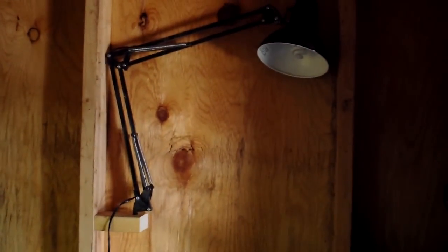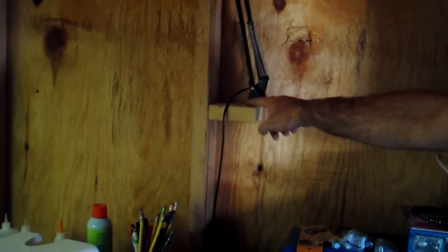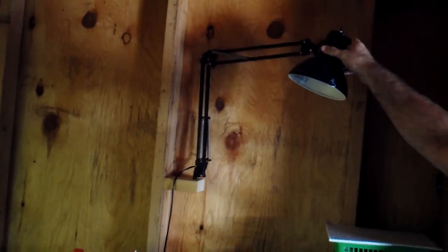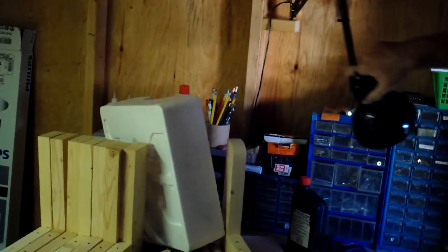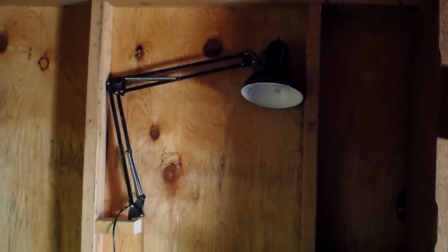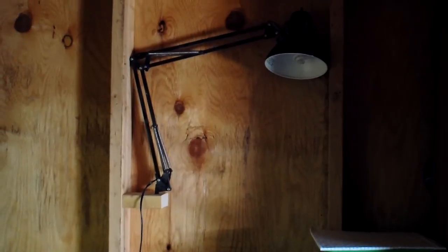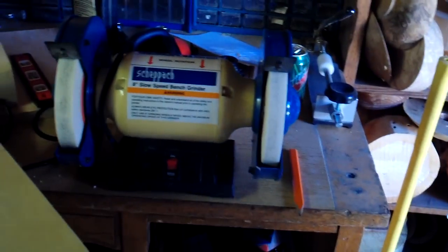I saw something like this on Matias Wendell's Wood Gears channel. I have a light with a mount that normally goes on a desk, but I took it off and mounted it to a two-by-four pocket-screwed into the wall studs. Now I can pull the lamp out and move it wherever I want, or tuck it back up out of the way between the studs. Makes for a nice mobile focused light. The one downside is if you ever insulate and put an inside wall in, you'd have to move it.